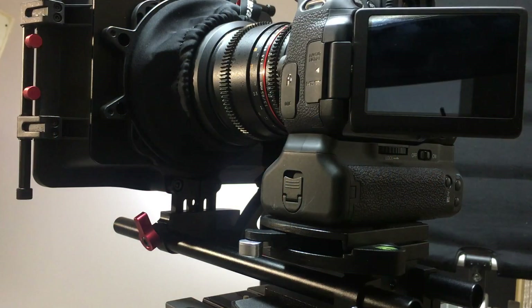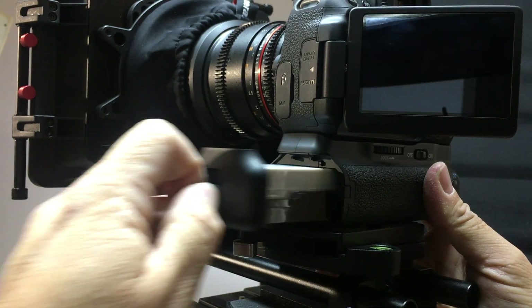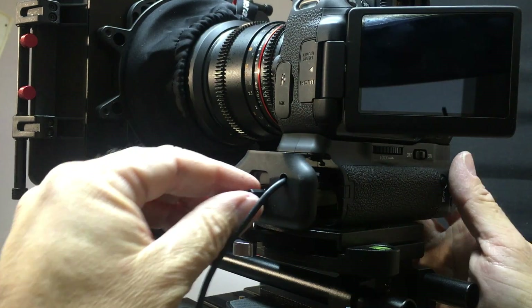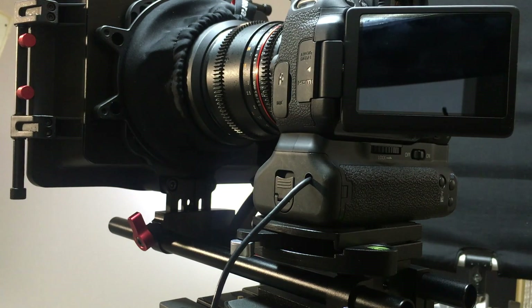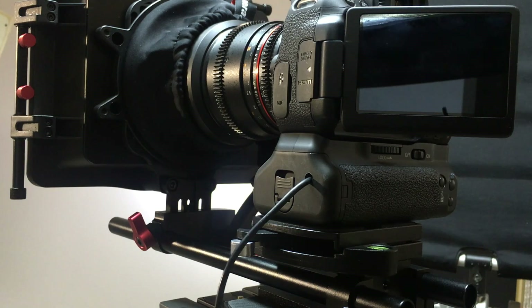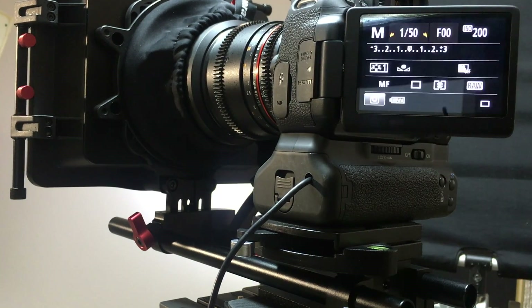Bingo! All we need to do is remove the battery pack, put in our new DC-to-DC step-down voltage regulator, plug it in, and turn the camera power on.